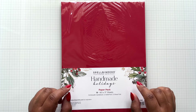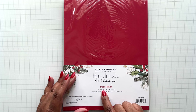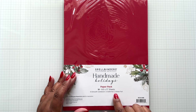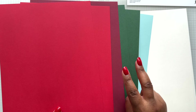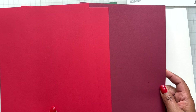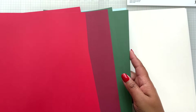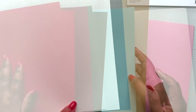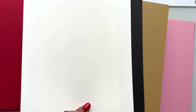You get 18 eight and a half by 11 sheets: 14 sheets of smooth cardstock, two gold foil pages, and two silver foil pages. Taking a closer look at the cardstock - some sheets in here are doubles. That's the traditional Christmas reds and greens. You're also getting a beautiful sheet of mahogany-style cardstock, then one sheet of a very pretty blue if you want to incorporate blue - that goes very well with your confetti. Then some neutrals to balance out the colors with the pattern paper pack.